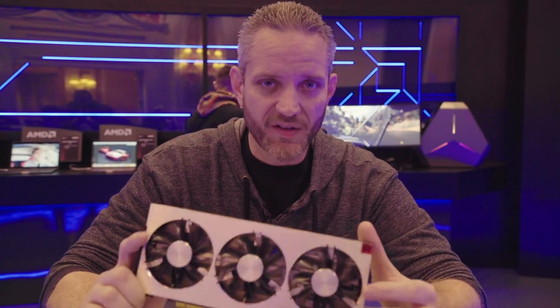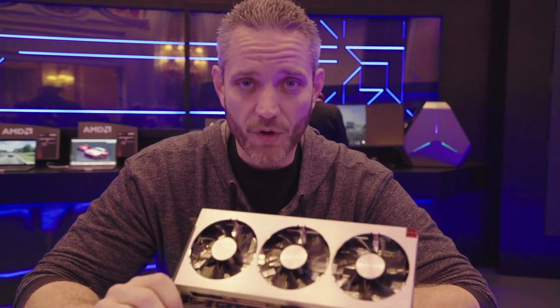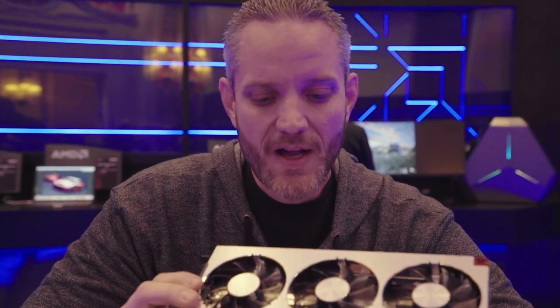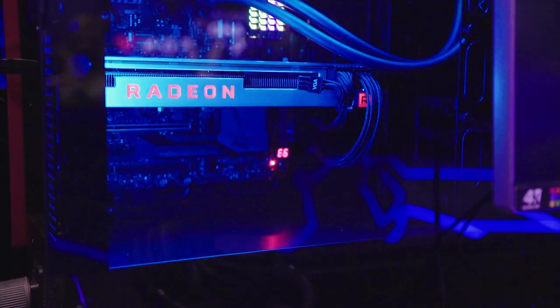It's got 3,840 stream processors. So instead of 4,096 stream processors, it has 3,840. And instead of 64 CUs — hence the Vega 64 — it's got 60. So it's kind of interesting that overall the die is kind of shrunk in all those aspects.